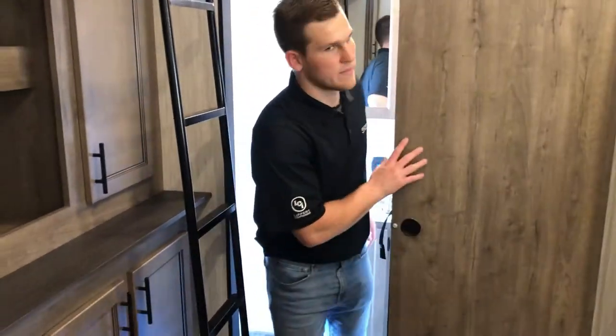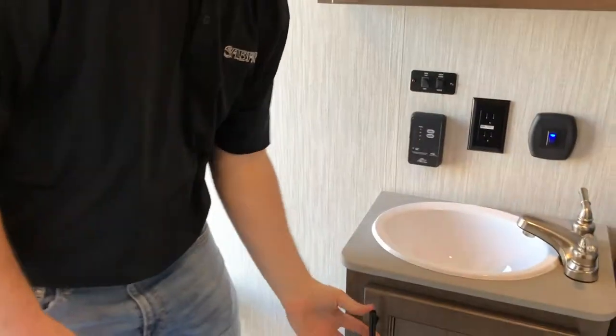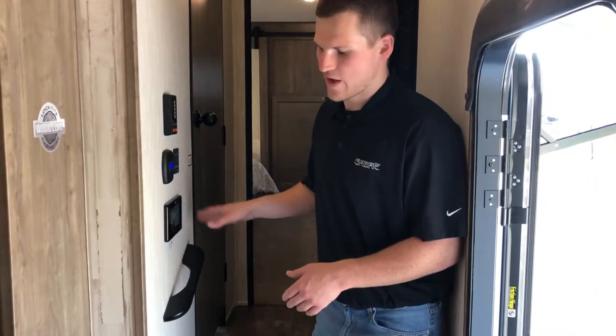A big thing that mom and dad like is they don't have to share a bathroom. There's a bathroom back here with a nice barn-style door. Inside you get a shower, medicine cabinet, a nice deep sink area with space for towels, and a porcelain toilet.